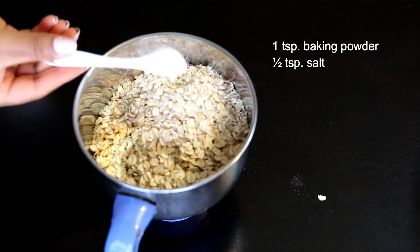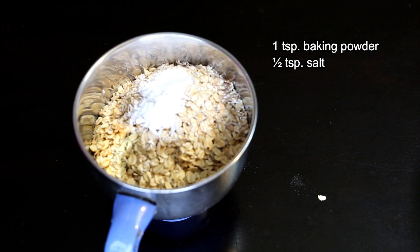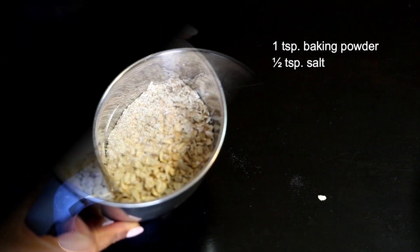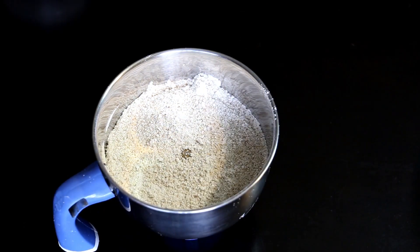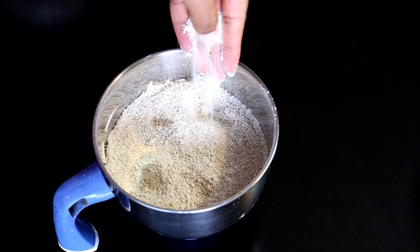We'll transfer the oats into a blending jar. Into it we'll also add one teaspoon of baking powder and half a teaspoon of salt, and blend them until well combined. After blending, it won't be a smooth powder but a little coarse, and that actually gives a great texture to the cake.